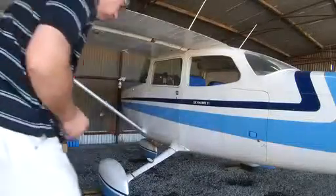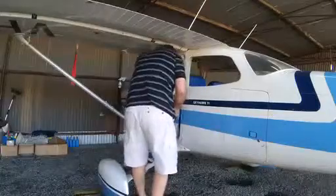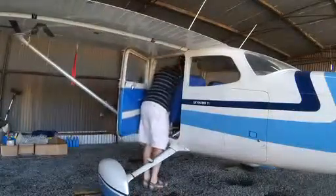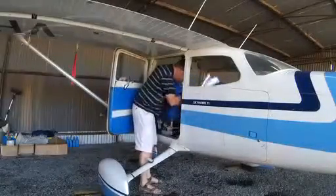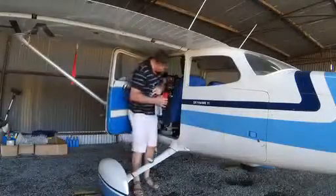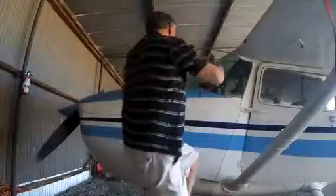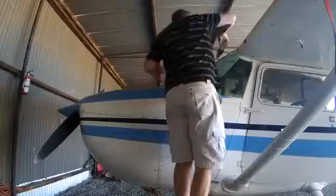Today I thought I'd just make it a bit easier on myself for a flight to Perth tomorrow and just do a few little things prior to tomorrow's pre-flight. The two main things I wanted to get done were the cleaning of the windscreen and also the topping up of the oil.